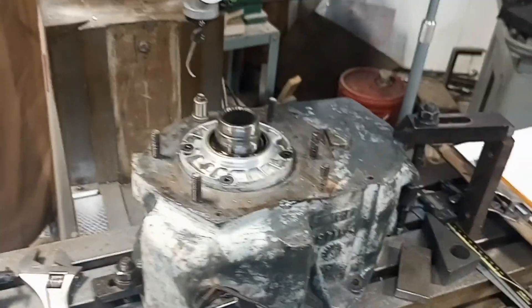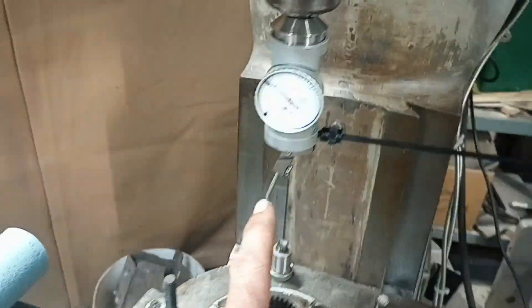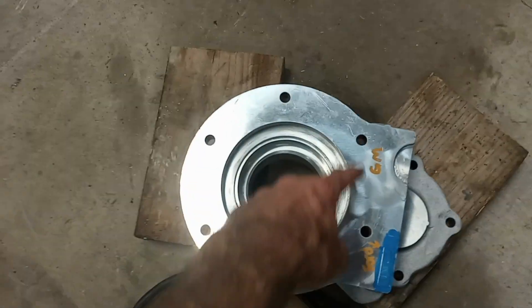Now they want me to build eight more of these, and I am not doing that transfer-punching baloney anymore. What I've been doing is using my milling machine as a poor man's coordinate measuring machine. These patterns are screwy and hard to figure out, so I made a crude drawing of the face, got it on the mill, squared it up, and then used my coaxial indicator to center up on the bore. It's got a flat edge, so I squared up to that edge with the Y-axis, then swept the bore — which is what pilots on the mating piece — and zeroed on that.